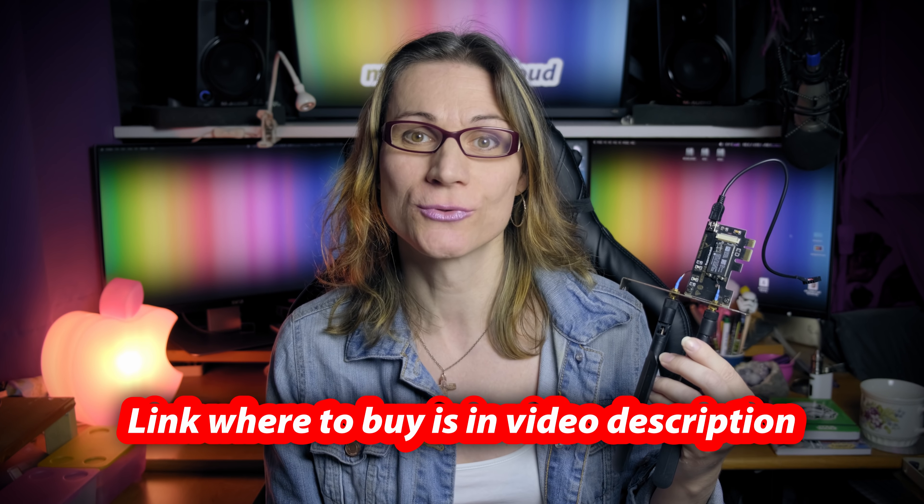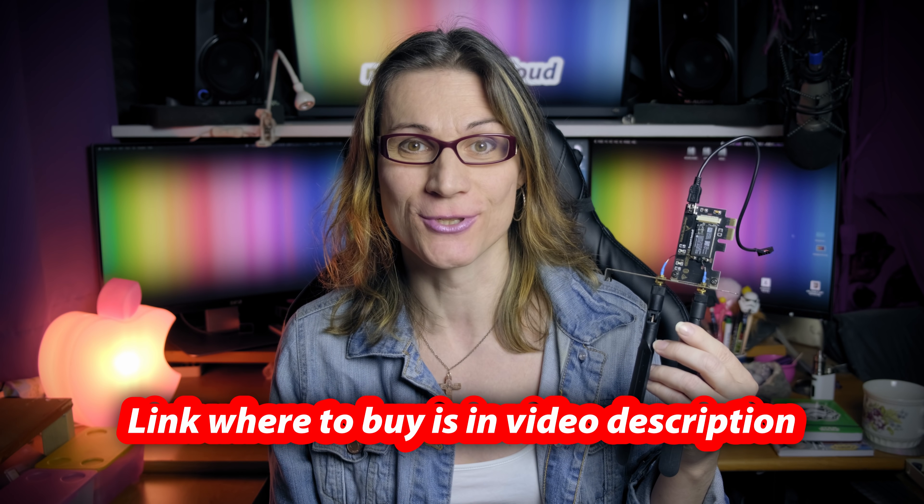Simply buy this card, physically install it to your computer, and start your computer — that's all. Everything will be working straight away and your Hackintosh will get Wi-Fi and Bluetooth functionality the easiest way. Links where you can buy this Wi-Fi Bluetooth card are in this video description. Of course, your internal USB 2 header must be properly mapped — that means enabled for use in the system. People using my initial EFI from my 14-core iMac Pro killer build do not have this port enabled, because in my build it's used by the Kraken X62 CPU cooler. But don't worry — I will prepare the USB port mappings for you soon.